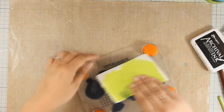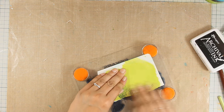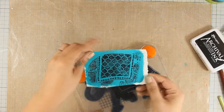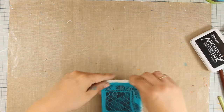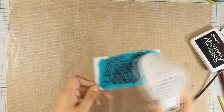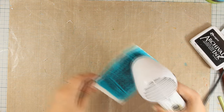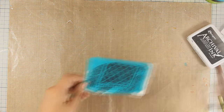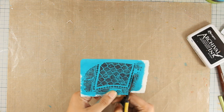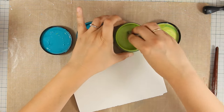Instead of placing the elephant on top of the paper I'm doing it the other way around so I can get a better impression. I'll heat set it with my heat gun to make sure the archival ink is dry, then use my scissors to cut it out. Although it's pretty much the same color as the elephant, you will see that when I place it on top it's going to stand out.